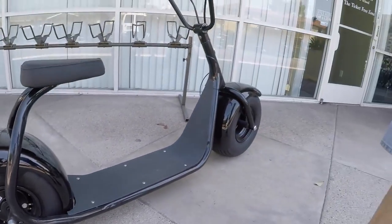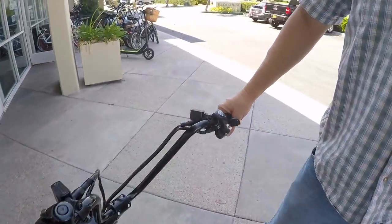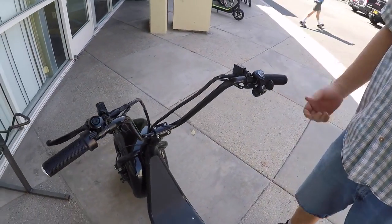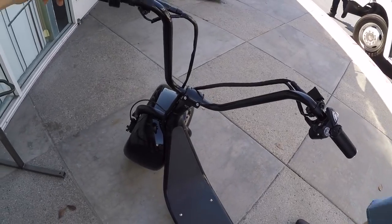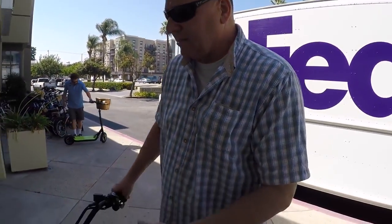Getting the wheels off is not like a bicycle where there's quick release — this is more like a vehicle. And if you get a flat tire on this, you're going to want to take it to a motorcycle store, more than likely one that does ATV style repairs, because your average bike shop is not going to be able to handle this type of repair.